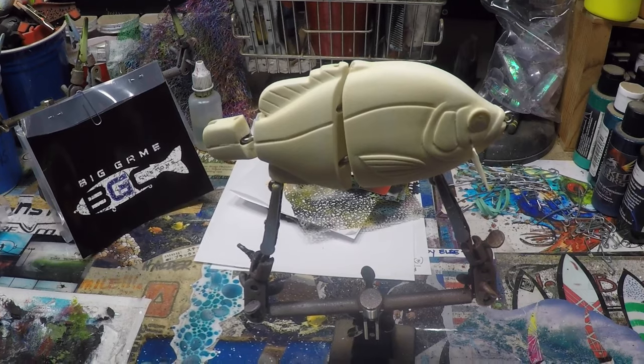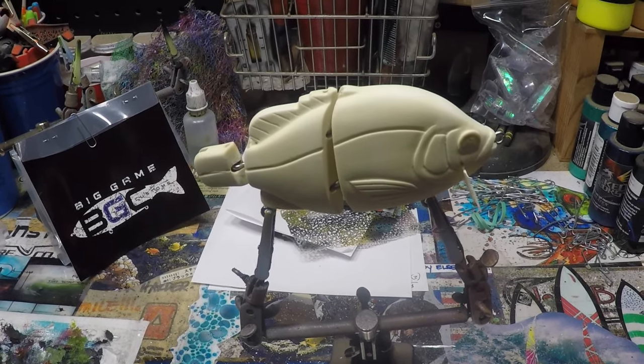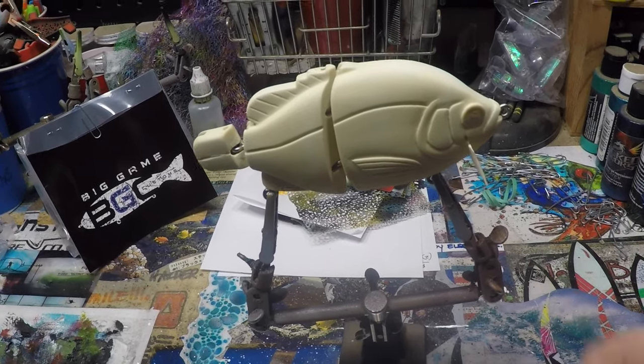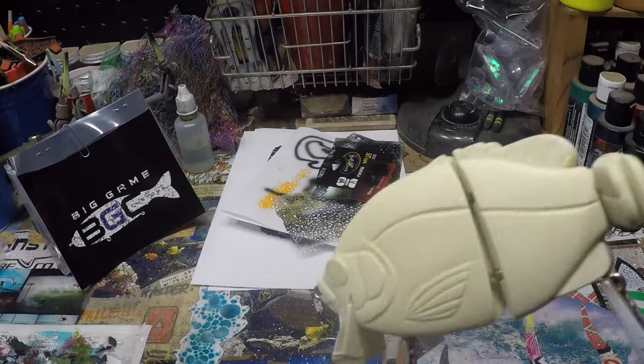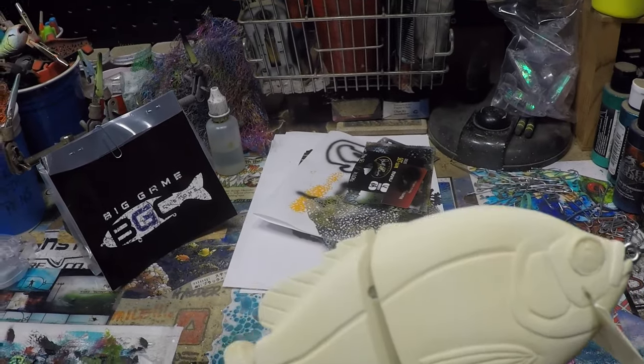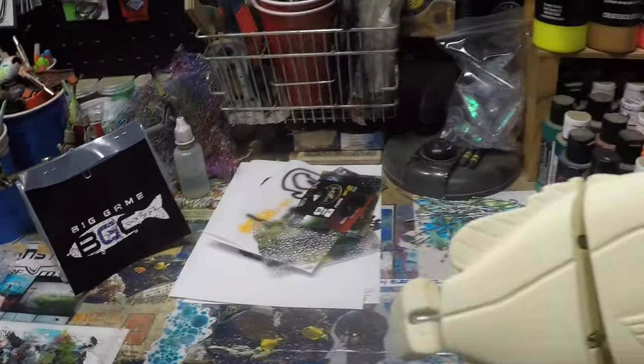This is a Big Game custom — it's pretty badass, great bait. I just got this and it is fresh, brand spanking new right out of the package.